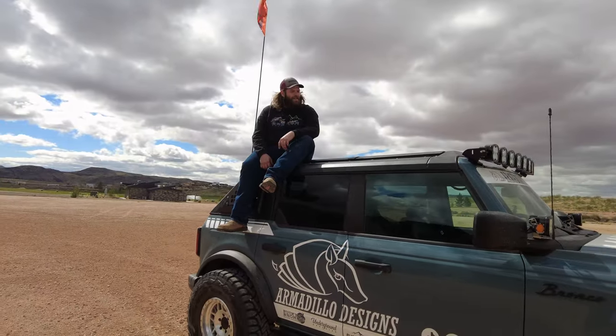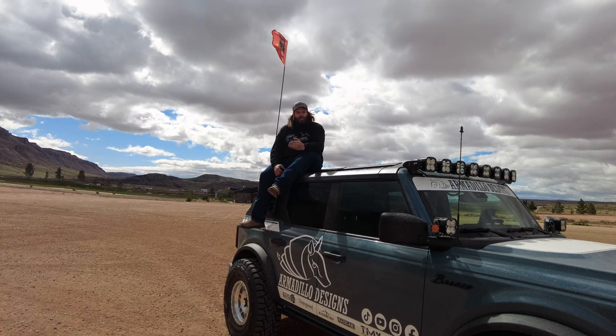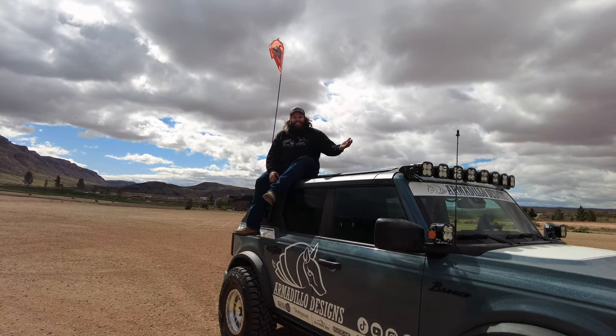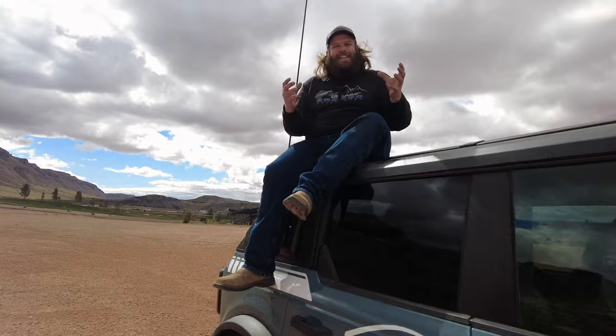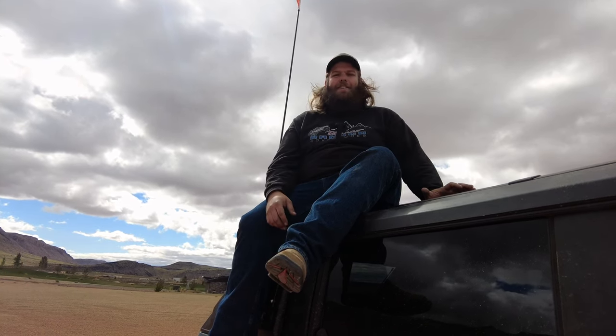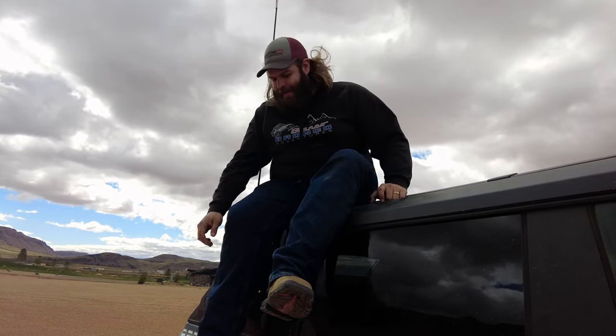We know the top is strong, powder coated, and looks good — but is it actually worthwhile driving down the highway for noise reduction? We're going to find out. I'll give you two side-by-side readings with a decibel meter app. We'll drive down the highway at about 75 mph and see how much noise is inside this Bronco, then compare it to the Blanco Bronco with the factory top. I'm really impressed with the construction — the guys at Armadillo Designs have been busting their butt to bring this product to market.